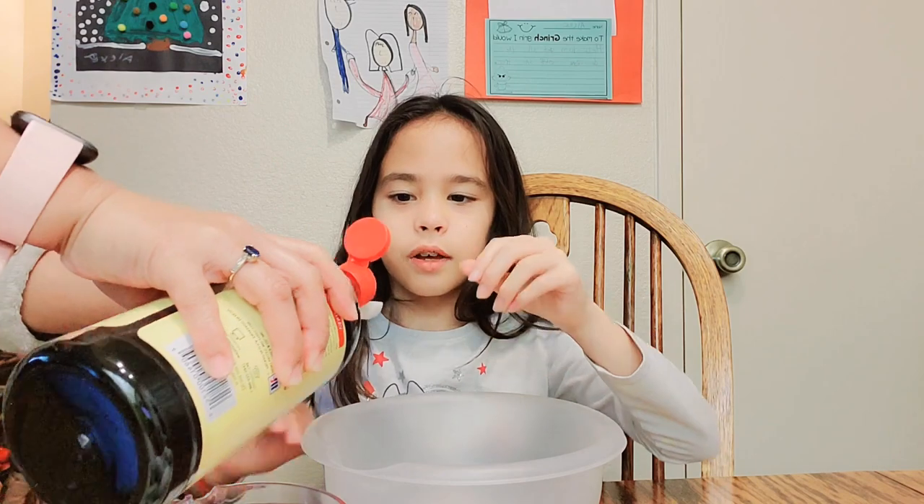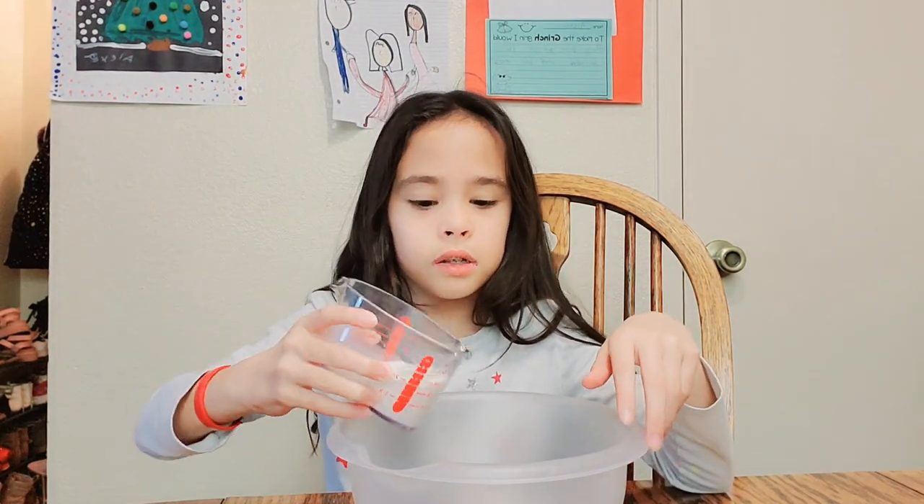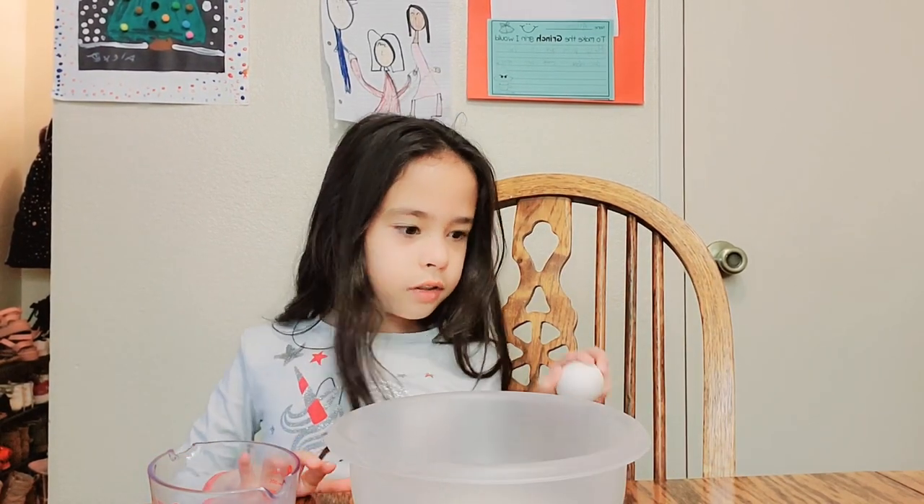Now we're going to add our vanilla — pour it in. Now add your milk into the bowl, and now you're going to crack your four eggs and put them into the bowl.